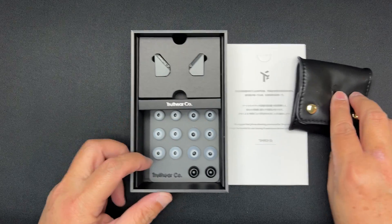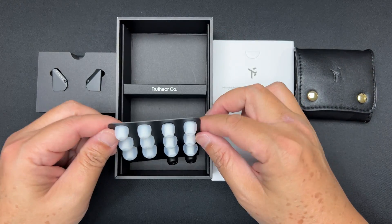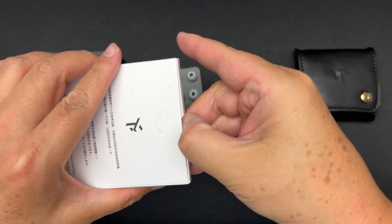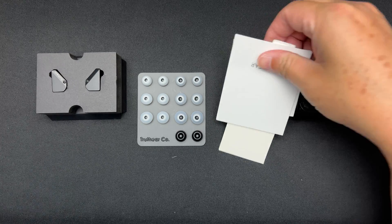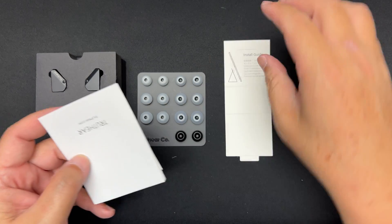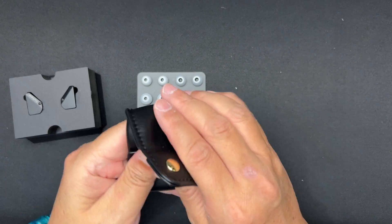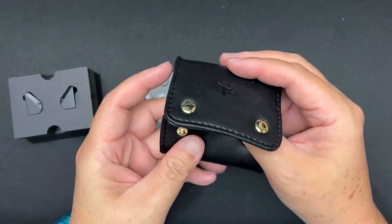Very unique shape on the IEM. Let's take it out — so many ear tips! Inside the box there's also some paperwork and an install guide. Let's set those aside.